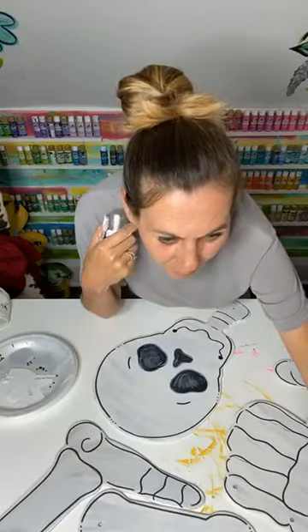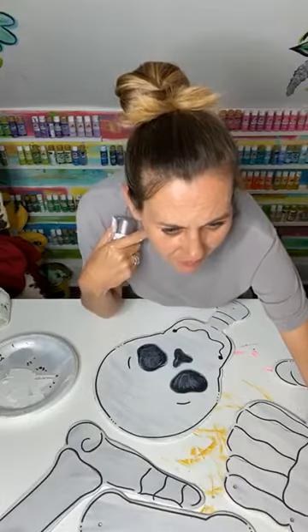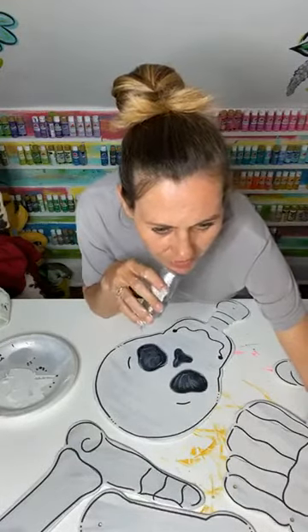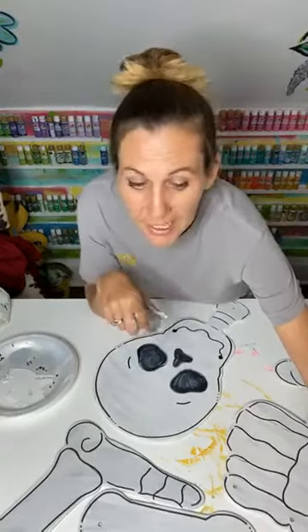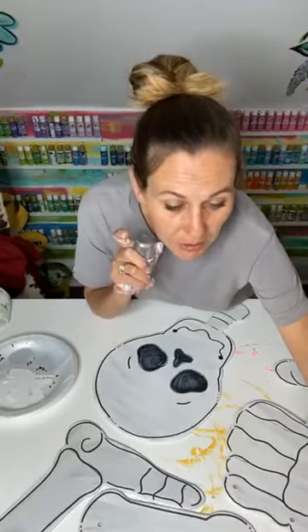I haven't been able to find the link to purchase the sunflower I painted the other day — could you post it or send it to me? Send me a private message, honey, and I will get it to you. I'll probably forget otherwise, so definitely send me a message and I'll send you the link.